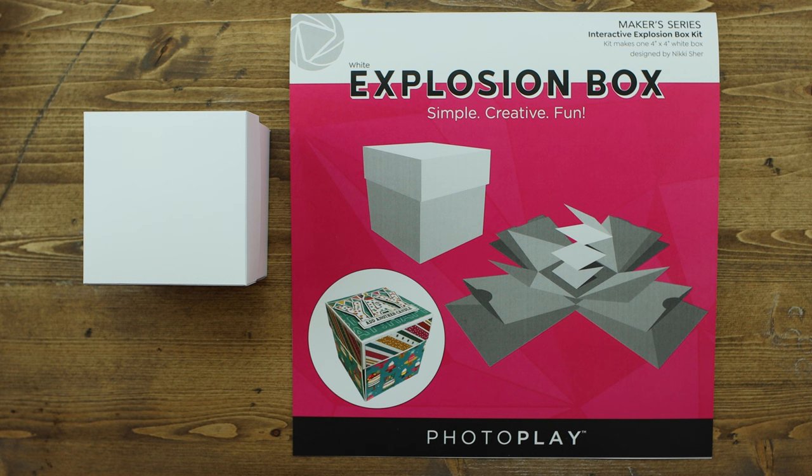Welcome to PhotoPlay Paper. I'm Amy Sonneman and today I get to share with you the Makers Series Interactive Explosion Box. I have always been a little intimidated by the explosion box because it looks really complicated, but when I started playing with the explosion box kit I realized that there's only a few steps and everything is cut for you. So the hardest part of making an explosion box is the cutting — putting it together is the fun part. PhotoPlay Paper has allowed you to have the pieces already cut, and all you have to do is decorate and have fun.